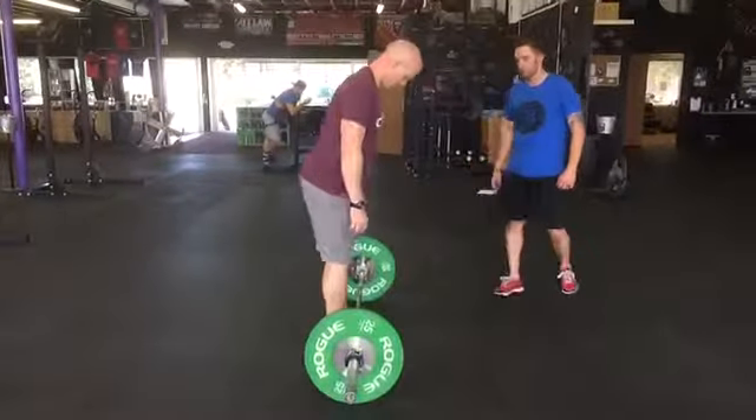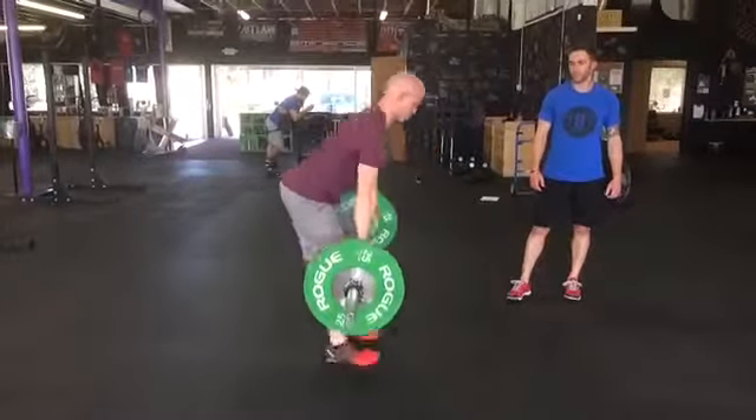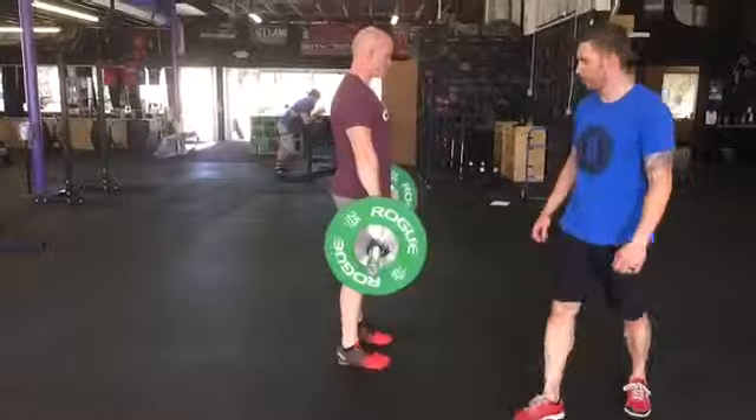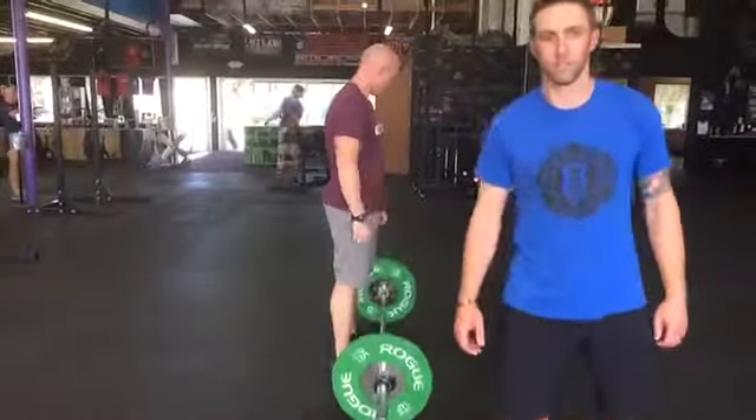So let me see two more good reps. That's the deadlift.